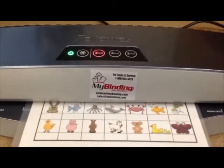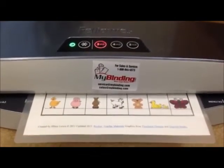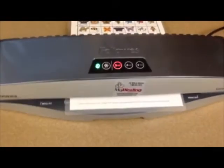This laminator is from MyBinding and they let me try it out so that I can show you what an awesome product it is. And trust me, if I didn't love it, I would not be showing you now.